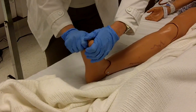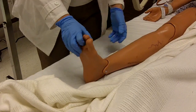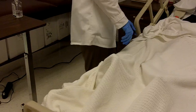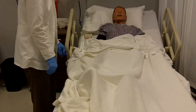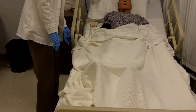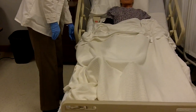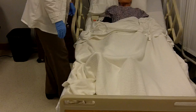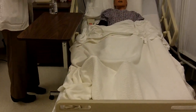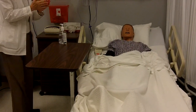Flexion and extension of the toes — three repetitions. Let me go ahead and cover you back up and put the bed to a low level. Your side rails are up, your call light is in reach. I'm moving your bed to the lowest position and I'll make sure your bed is locked before I leave your room. I'll put your personal items within reach. I can take my gloves off. Thank you so much. And do my hand sanitizer before I leave the room.